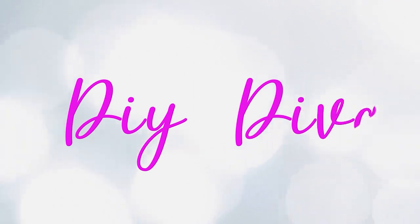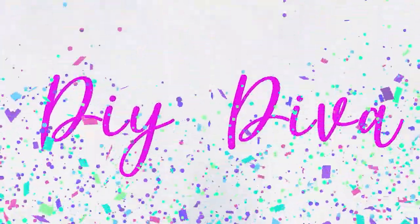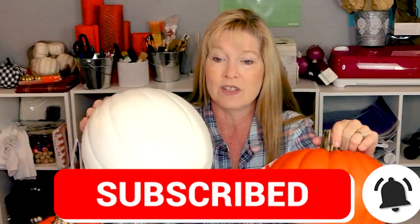Today is a crafting video using these pumpkins. I have a super fun fall craft for you that you can either use indoors or outdoors. Today we are going to make a pumpkin topiary using these pumpkins.